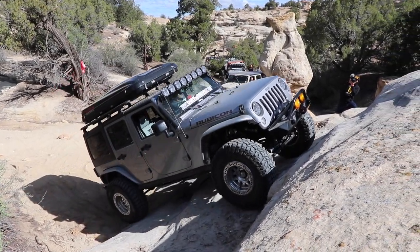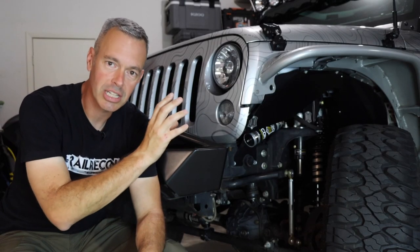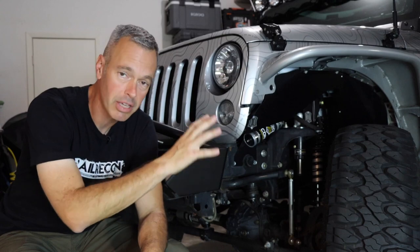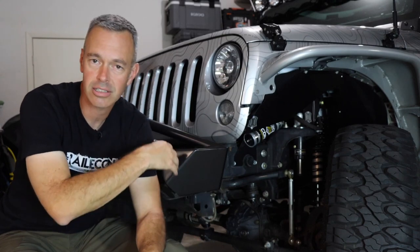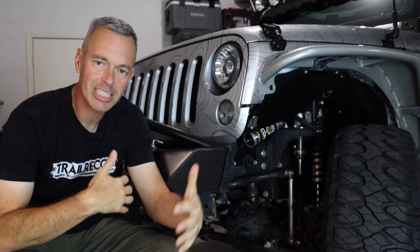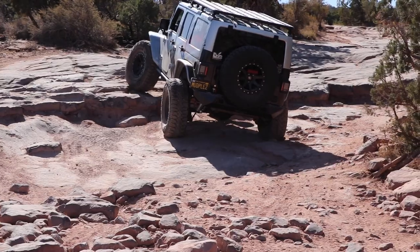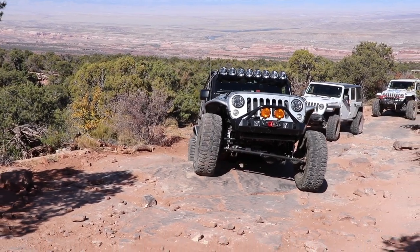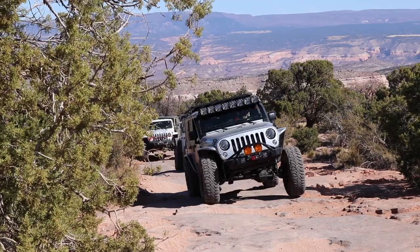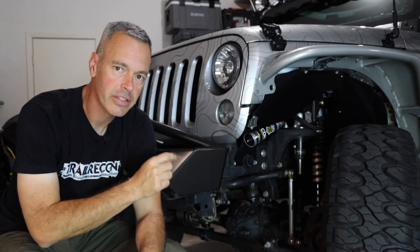I did know that I wanted the best capable Jeep right out of the dealership, so I got the Rubicon, which comes with a Dana 44 front axle, beefier suspension, lockers, and the sway bar disconnect. I was really happy with that in the beginning. But as things evolved — bigger tires, more weight, harder trails — and the miles started to accumulate, these axles started to get really fatigued.